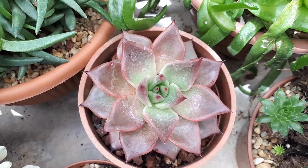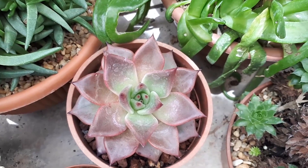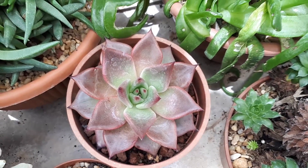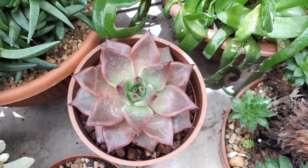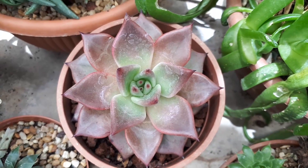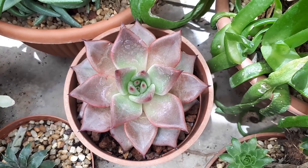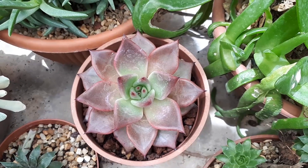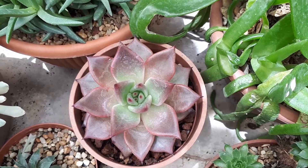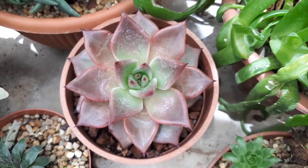It's a slow-growing plant. In the right conditions it requires a small amount of water, but with good drainage it can also grow well with a bigger amount. Light conditions: full sun, but in hot summers the leaves will burn, so reduce it a little. In winter in hardiness zones 9b to 10b, it's better to put it in full sun.